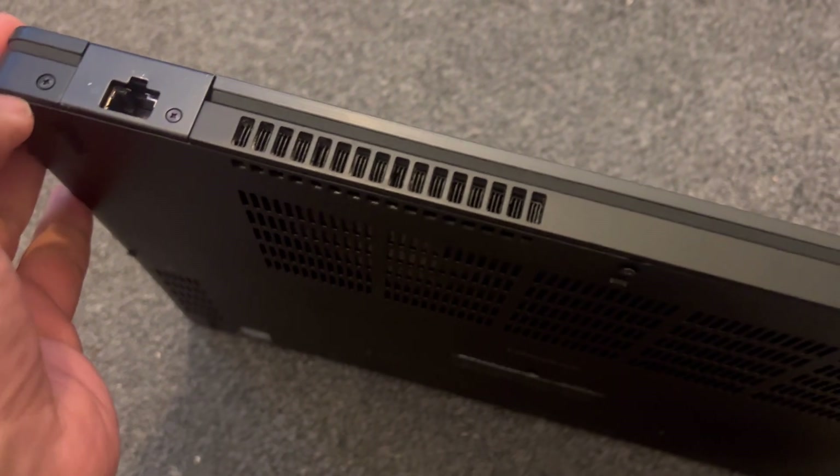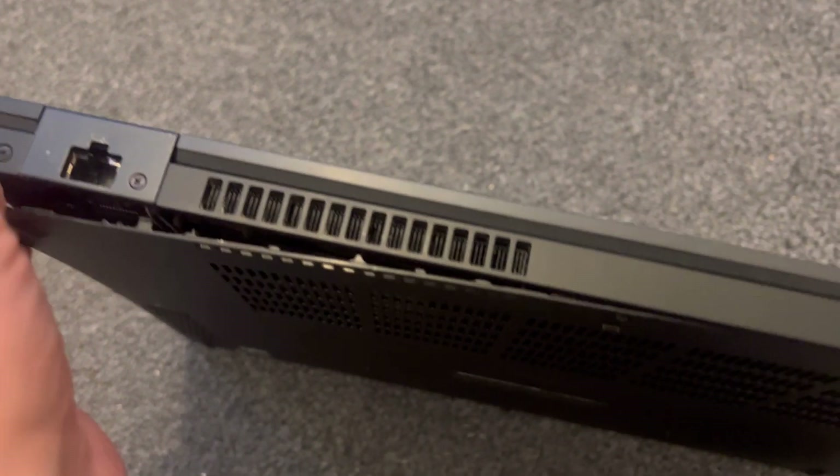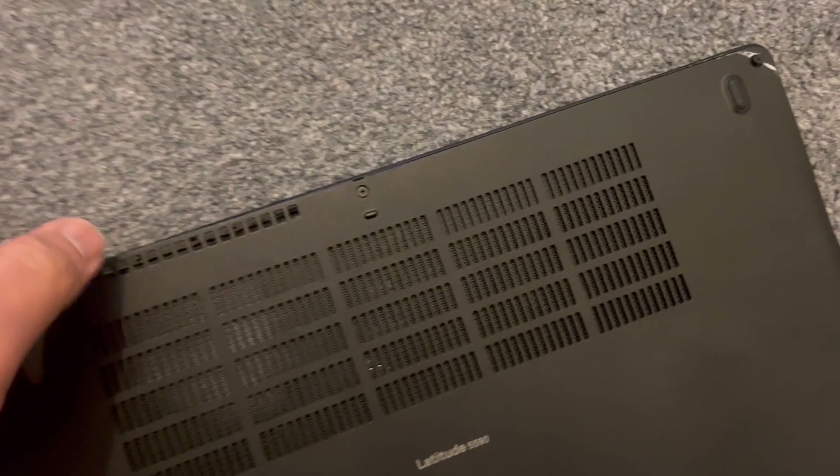Now it's time to remove the cover. Put your thumb here on the edge and then just gradually lift it up.